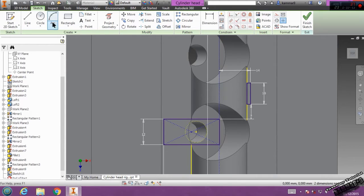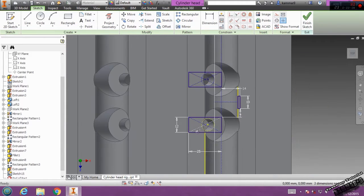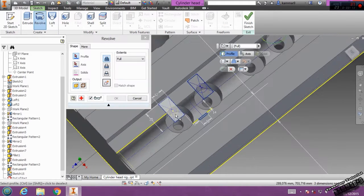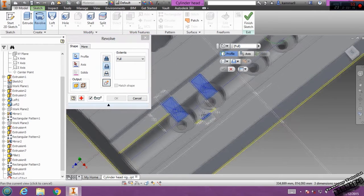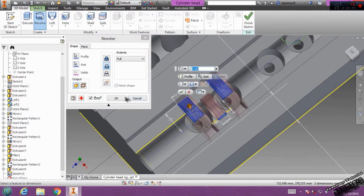Then I will add another line here. Make mirror — mirror this part. Now we can go to 3D model. Revolve. Select this area, click cut here, and the axis — select this like an axis — and click OK.